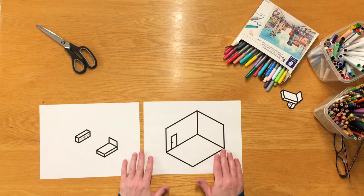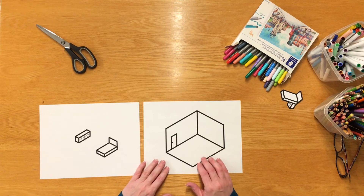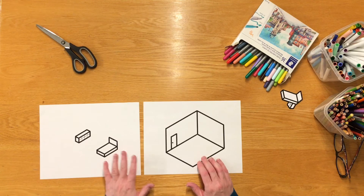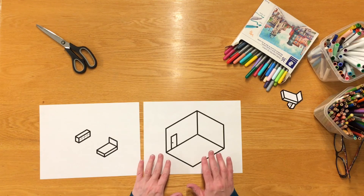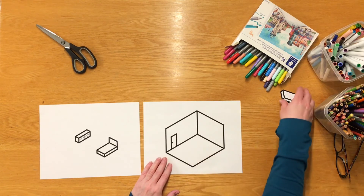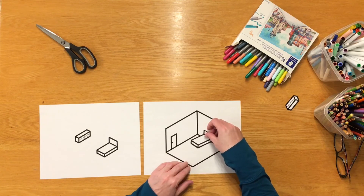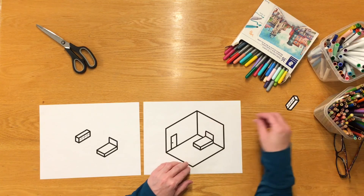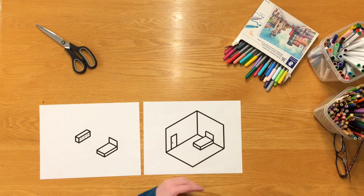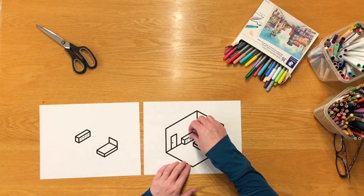We have two files below that are the sheets you're going to use for this project. One is the outline of a room and the other one has some furniture. So you're going to think about what you want in your room in heaven, in God's house. Once you've got these sheets printed off, you can cut out the bed and put your bed in there if you want. There's also a dresser if you want to use that — we can put that right there.